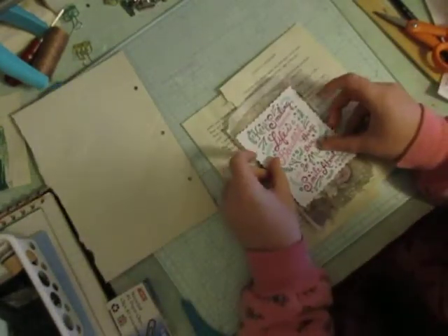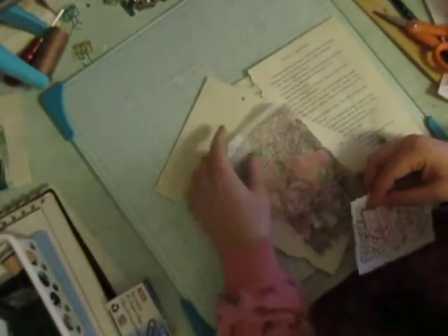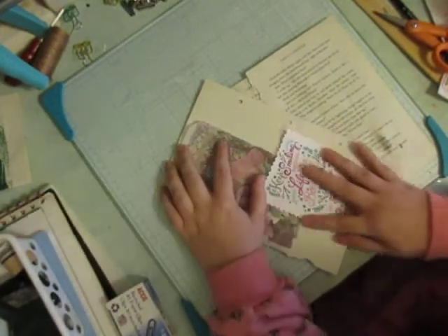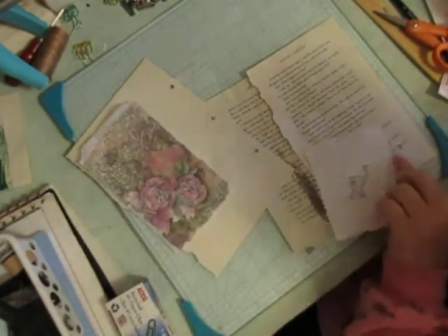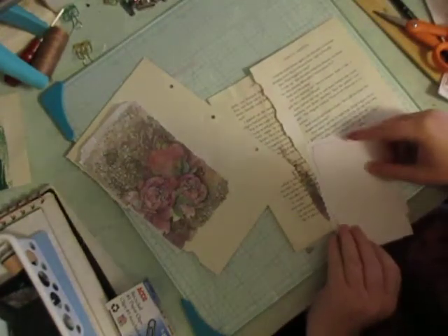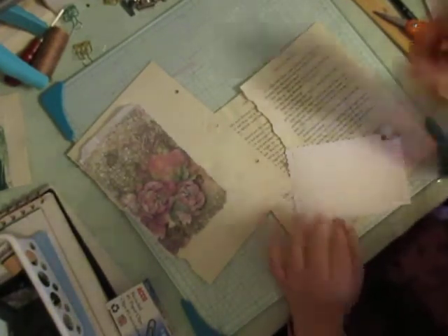I'm going to glue this on underneath and I think that would look absolutely adorable. Or I was thinking even if I stuck this page like that, maybe add this here as a pocket. Maybe put a little something in the back of it to add a little bit more strength and make it a pocket.